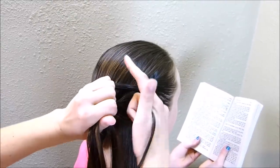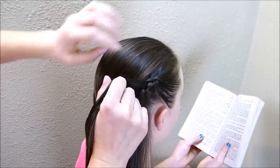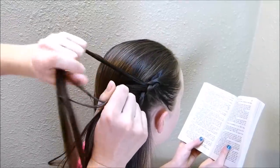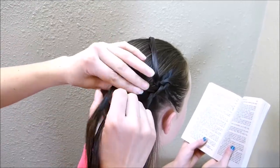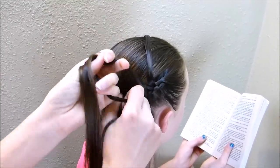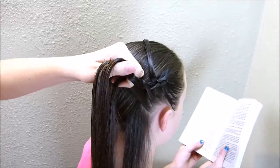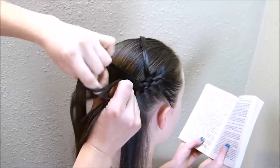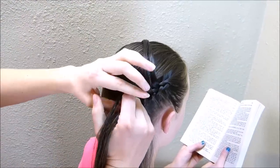Now that I'm basically to the crown of her head, I'm going to take out about half of this strand that's here on the top. I'm just splitting that in half and then laying this one to the side and continuing with the braid. I'm going to do that twice — same thing on the next strand down, just removing half of that and laying it to the side.